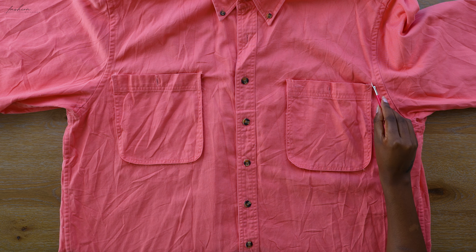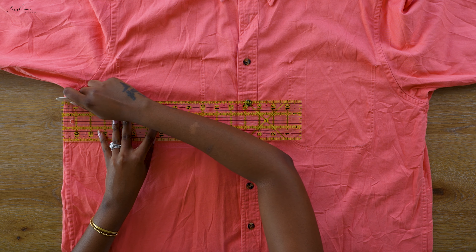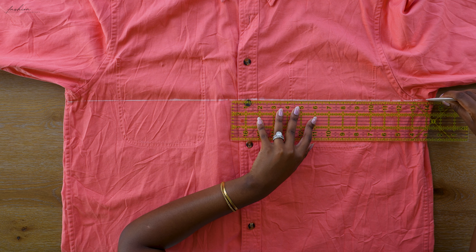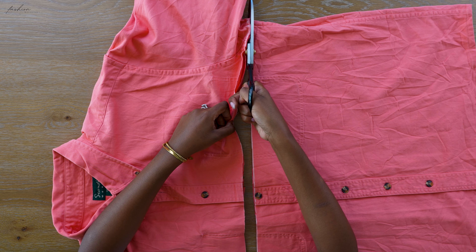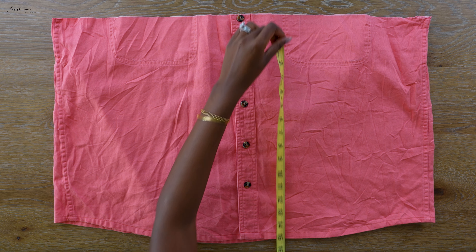For now, I want you to seam rip off your pockets. Of course this shirt had two pockets — men's shirts get two pockets whereas women's dresses can't even get one. I just drew a straight line from under the armpit to the other side of the armpit, and you're going to cut through that line. Once that was cut, get rid of the top but keep her — you will need her for later.